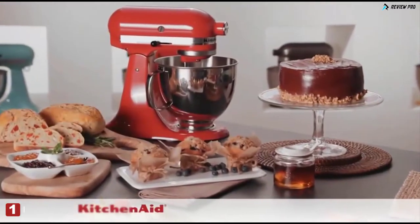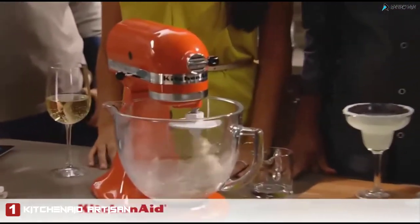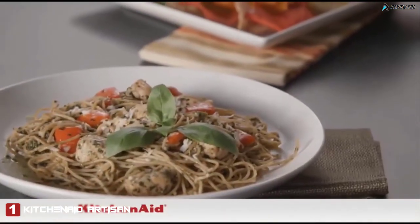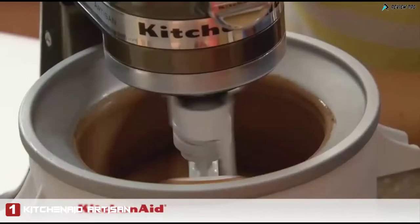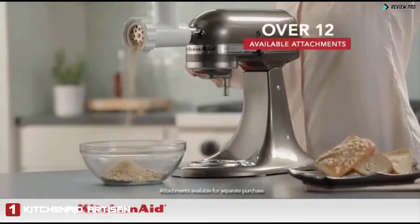Think you know everything you can make with a KitchenAid Artisan Stand Mixer? Think again. Imagine being able to easily prepare lasagna with homemade pasta, chicken and pasta with pesto sauce, ultimate burgers with fresh ground ingredients, even homemade Rocky Road ice cream, all created with the KitchenAid Artisan Stand Mixer.